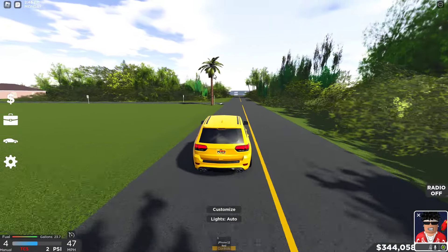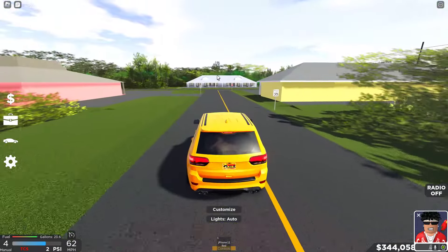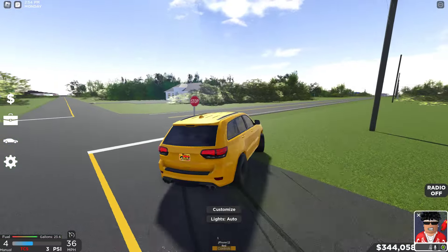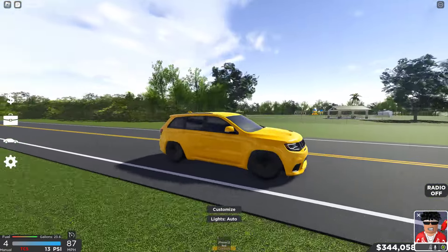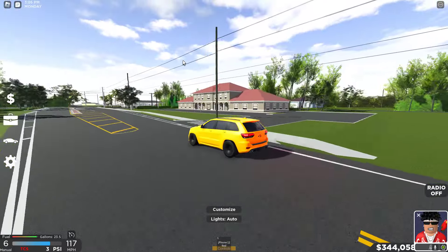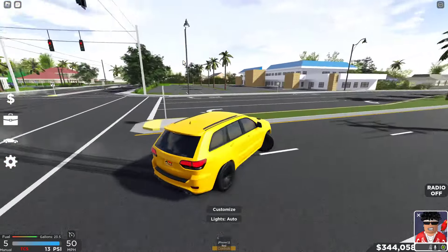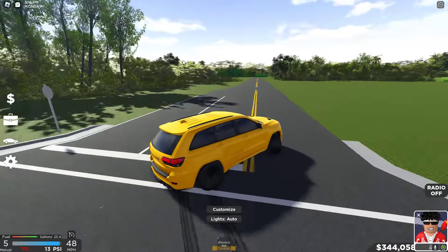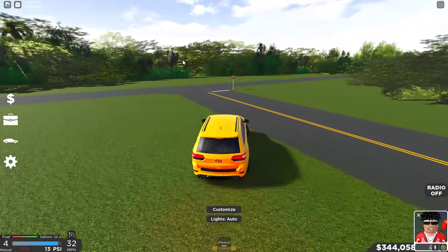Hit that like and subscribe button, make sure you guys go stream the new song 'Don't Stop.' This thing is a beast, I really like it. Honestly we got the color really good. I don't know if I'm gonna keep it the yellow though — yellow cars in Southwest Florida don't look that good in my opinion. Yellow cars in real life look good, but I'm not a huge fan of yellow in this game.